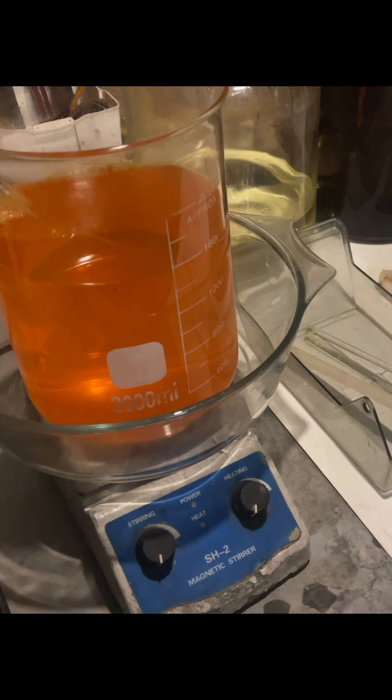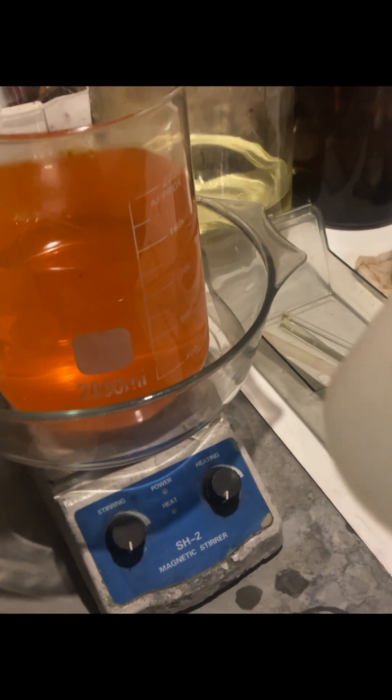Now I'm going to neutralize it by adding some urea to neutralize the acid. I've added about four and a half spoons of SMB (sodium metabisulfite).